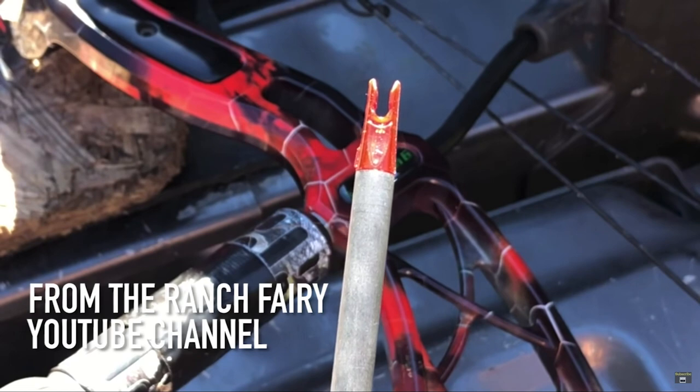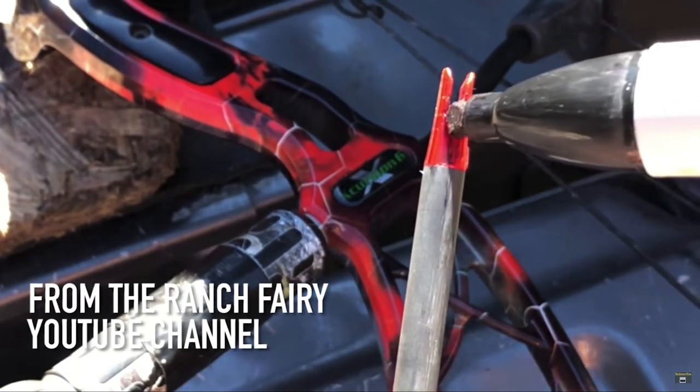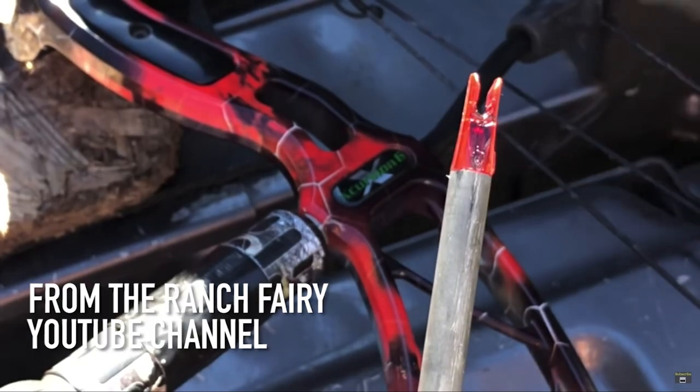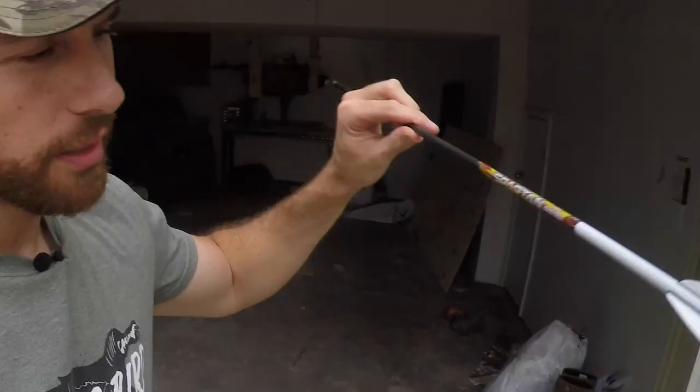You start with bare shaft tuning and tuning different weights, and then there's nock tuning — and that seems like magic. That's level two. It's so simple though. Carbon arrows have a stiff side and a soft side. People email me all the time saying to just float them in water and whichever side weighs up, that's good.